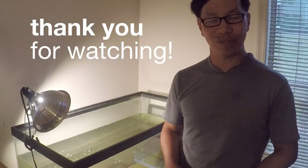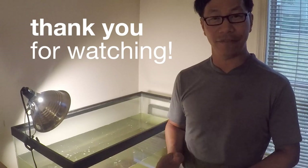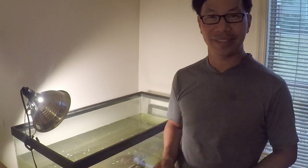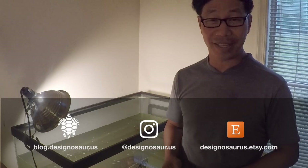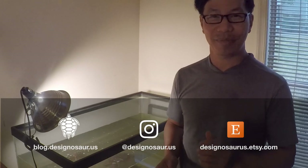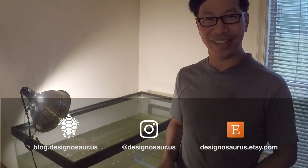Thanks for watching everybody — my video of being away for a week and feeding my turtles on a timed turtle feeder, and showing you my experience with it. If you have any questions or comments, please leave them at the bottom of my page and I'll be happy to answer them. Thank you for your support. Please subscribe, please like, and we'll see you next time on my Outdoor and Nature channel.